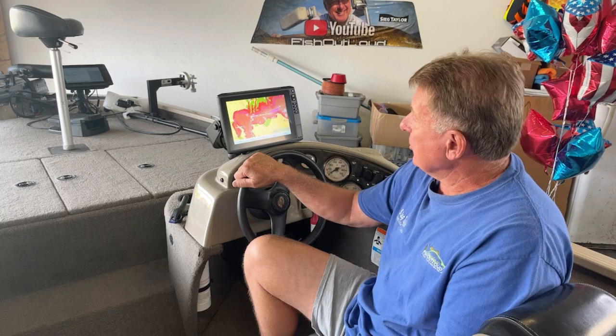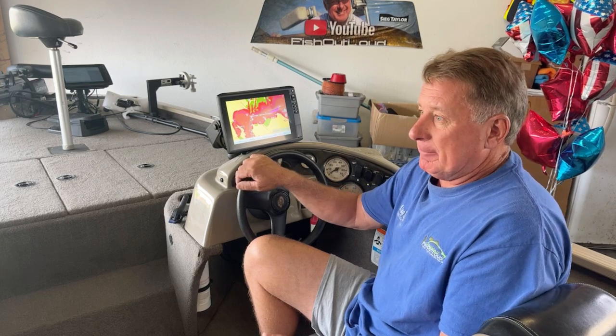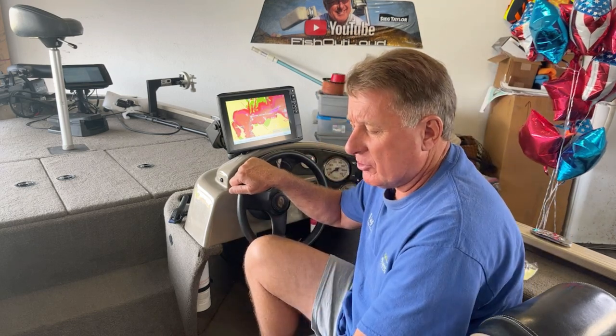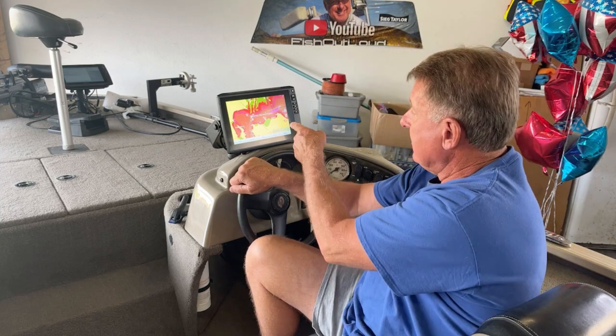I look forward to using this for many years. Hey, I hope this helps. I'm going to show you the other video I made where I downloaded my GPS waypoints from my Lowrance HDS into the format that Garmin wanted — a GPX format — and boom, there they are. I'm happy. I got about 6,000 waypoints moved over.